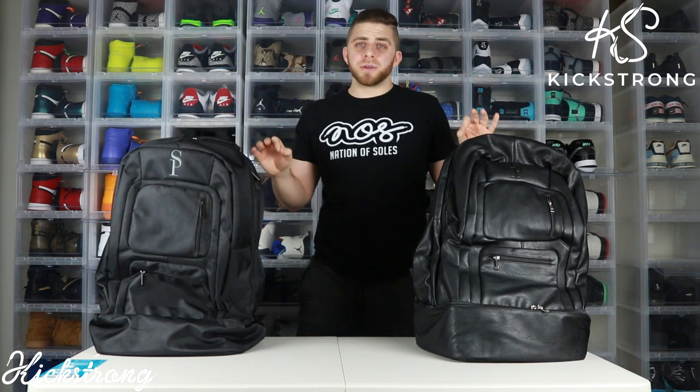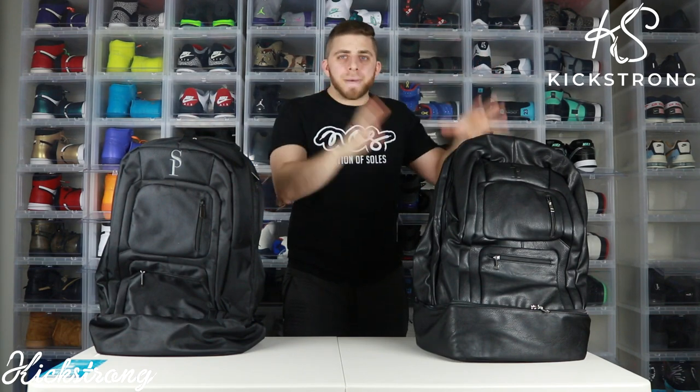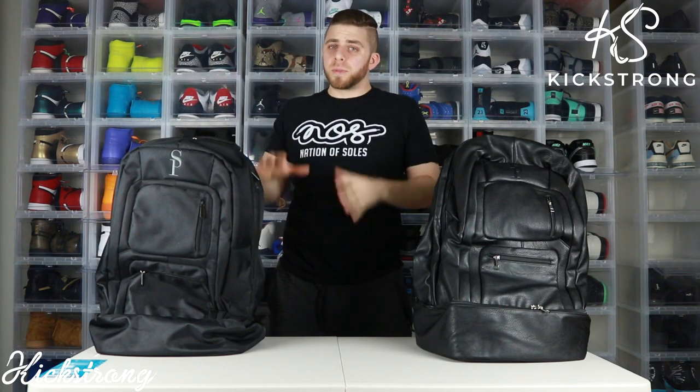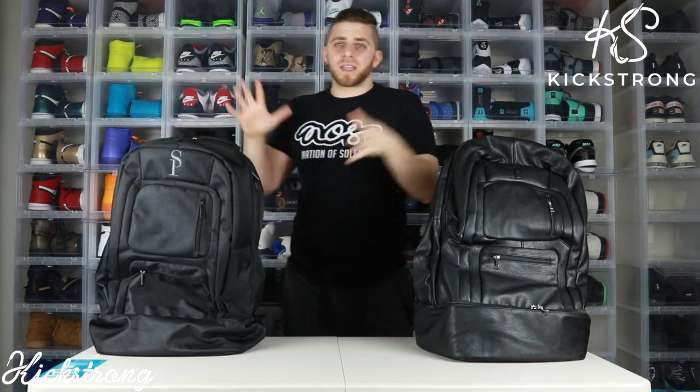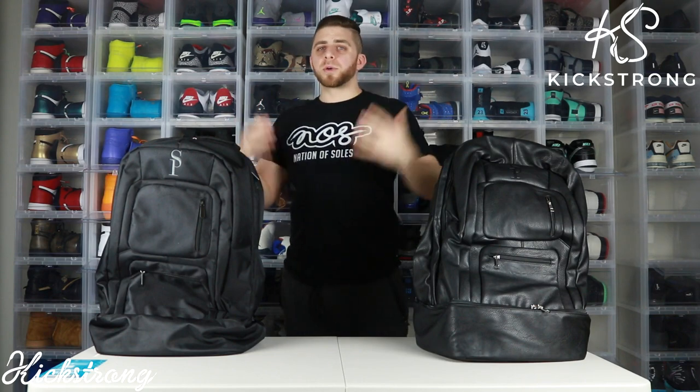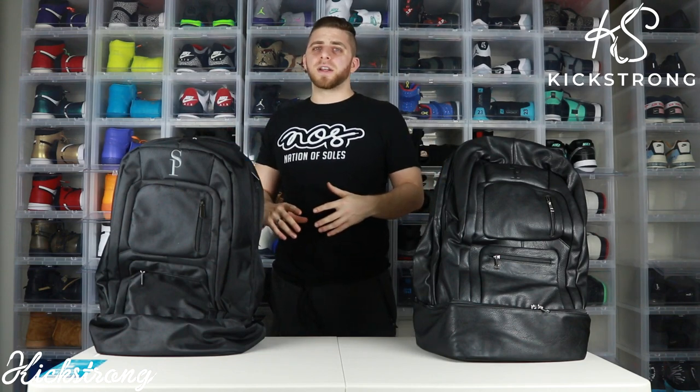I don't mean that one is the end-all be-all better bag — I still brought the nylon to Cleveland on a plane and it held five pairs of shoes and not a single one was harmed. It was perfect. I love this bag, which is why I'm raffling it off so somebody else can appreciate what Sole Premise is doing — a bag that holds five pairs of sneakers, certified TSA carry-on. Let's get into it.